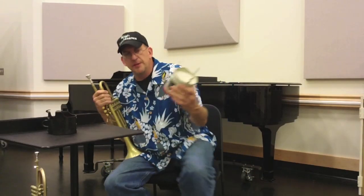Hey kids, John here. Going to talk a little bit about Bucket Mutes. This is the Stone Line Velvet Tone Bucket Mute. It is classic. It is the one to have.